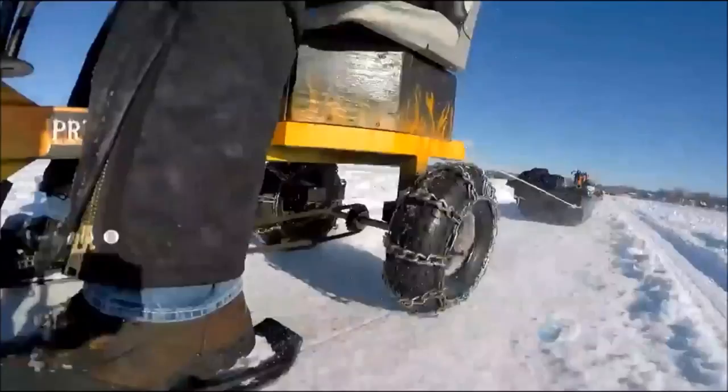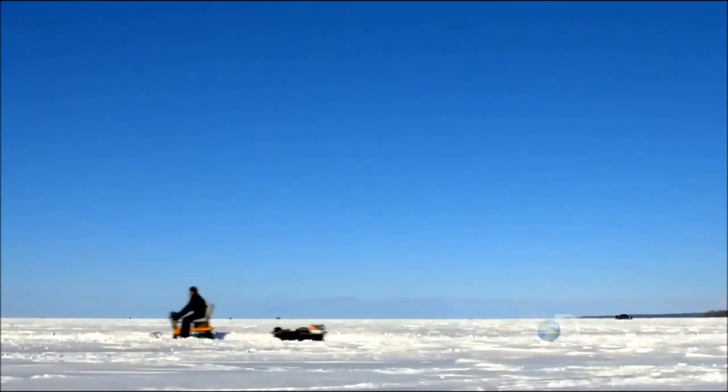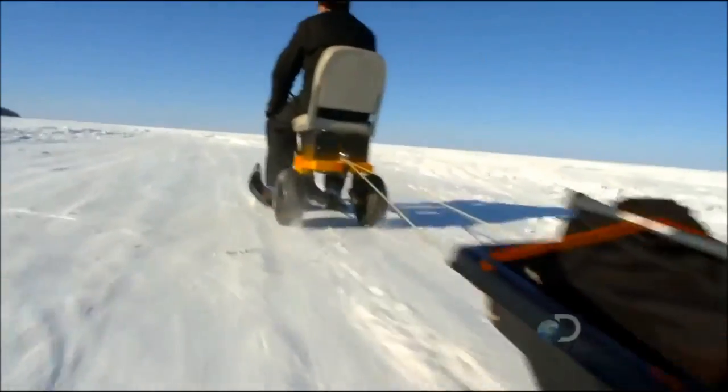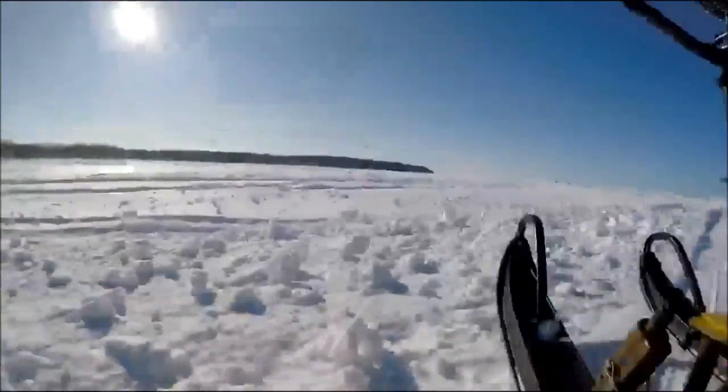Adam Ford spends most of his free time on the ice. He likes to get around, and his new invention, the Predator 1600 Ice Auger Machine, helps him get there fast.